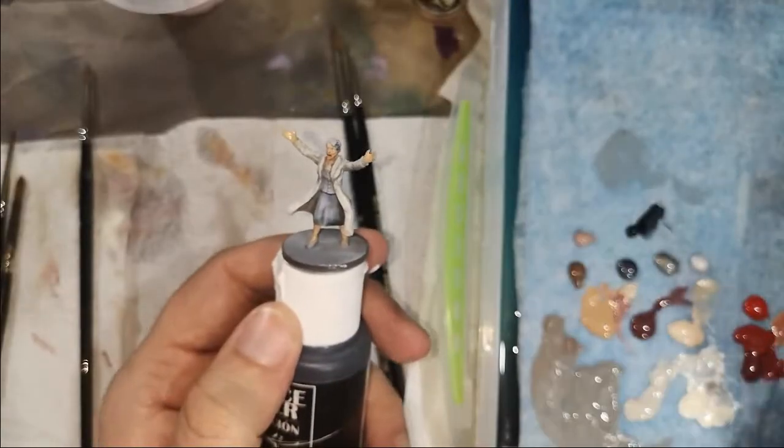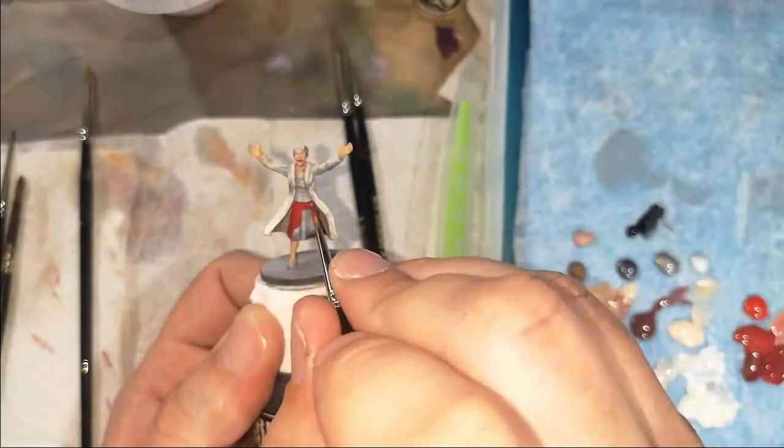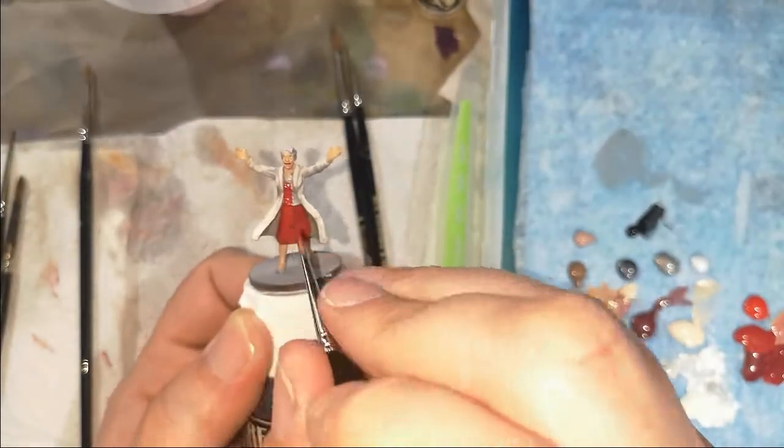I'm going to start blocking in the rest of the clothes with a base color so I can actually see how the model looks with color. Sometimes looking at a model with only the base spray colors, you can't really see it properly until you've got the other colors around it — they'll either make it pop or you'll realize it's not bright enough or needs more contrast. I decided to get the legs in and now I'm getting the base red for the dress in to block out all the rest of the colors.